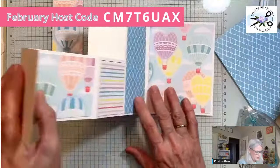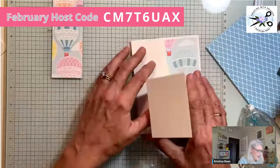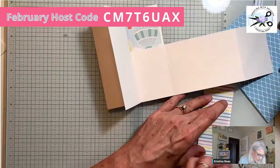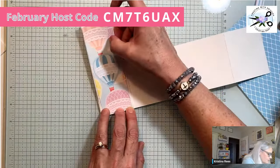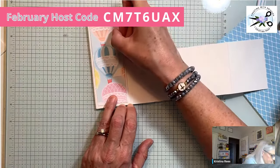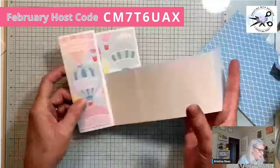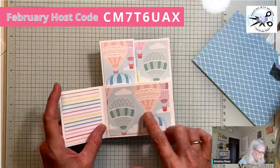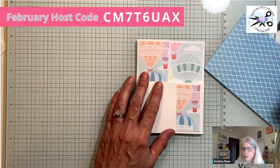Almost done. This piece here needs to go on. When you close it, you can see all that hot air balloon paper, which is why I wanted this piece to be hot air balloon. Just because it's not four inches across, it still looks good. Let me double-check comments and make sure I'm not going too fast or missing any questions.